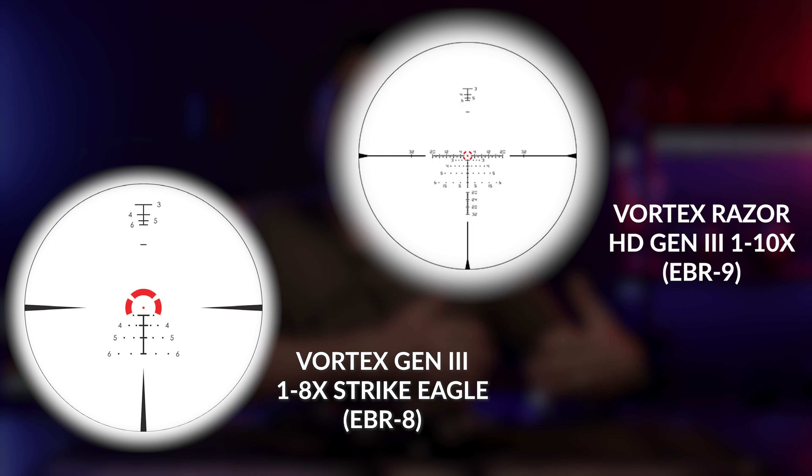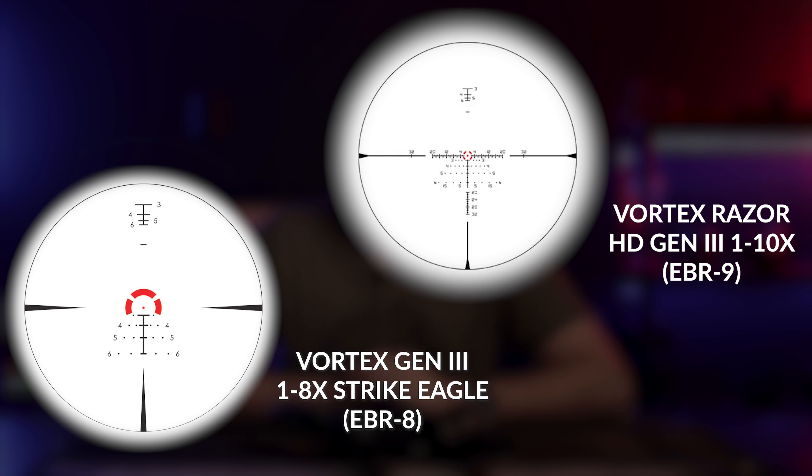Both scopes are first focal plane, meaning that as you zoom through the magnification range, the reticle will continue to get larger. The 1-10 features the Vortex EBR-9 reticle and the 1-8 features the EBR-8. Both have several holds for wind and elevation, though they are more generic holds for common calibers and loadings — neither reticle has standard spacing that would equate to a flat MOA or milliradian measurement. I personally prefer the 1-10 reticle, especially on 1x with illumination, as it appears more like a dot. The 1-8 is sort of a half-moon shape on 1x, which reminds me of what a red dot looks like if you have an astigmatism. On the topic of illumination, the 1-10 absolutely wins — it is a much brighter dot. The 1-8 has adequate illumination, but in super bright conditions it gets harder to see the reticle.